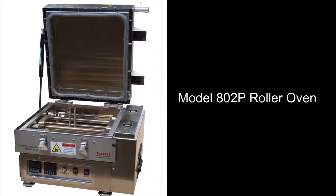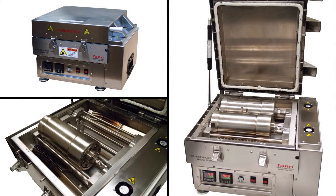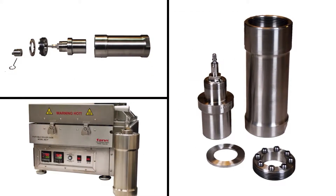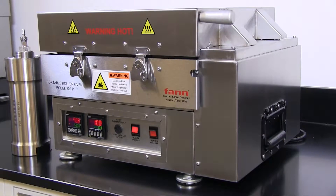This is Fan Instrument Company's model 802P 600-degree roller oven. When coupled with a 600-degree high-temperature aging cell, this oven can age drilling fluids under high-pressure and high-temperature conditions, better simulating the down-hole environment. It can do this in a compact and lightweight instrument suitable for lab or on-site use.